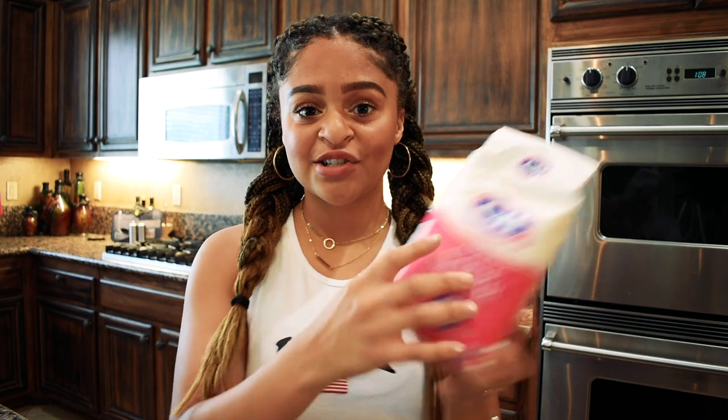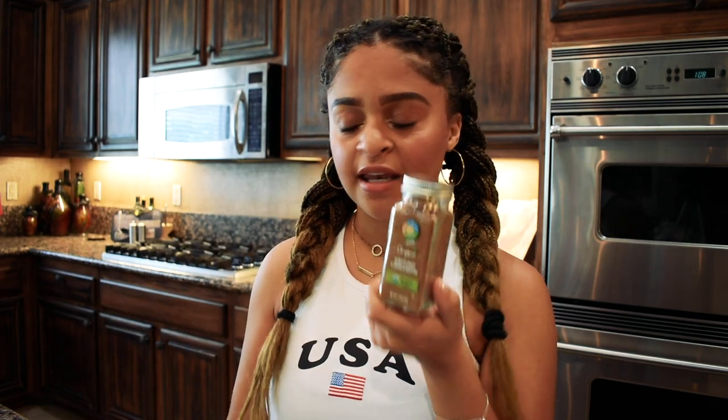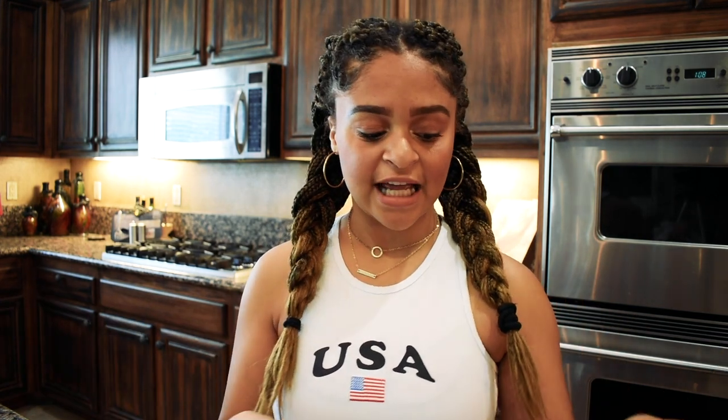So we are now back from the store. We have all of our ingredients. We have some lemons, sugar, flour, brown sugar, and a whole bunch of apples. We also have some ground cinnamon and some ground nutmeg. And we also need butter. So we're going to go ahead and prep all our ingredients and then get started.